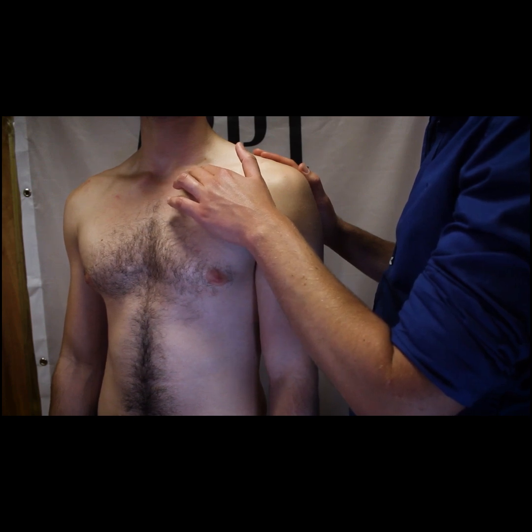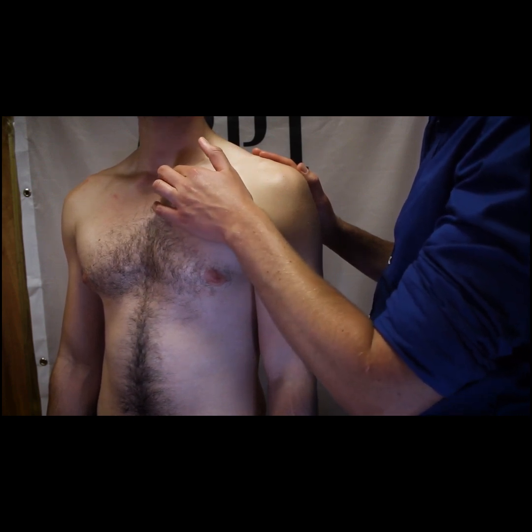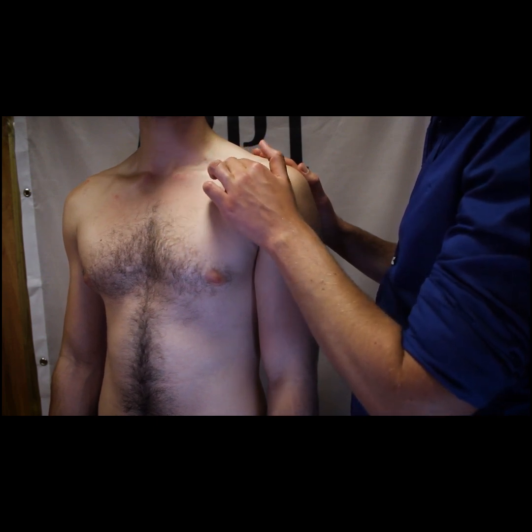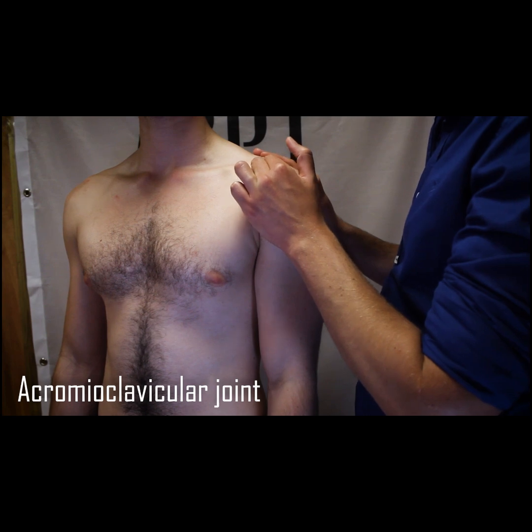The sternoclavicular joint is easily palpated moving laterally in either direction and you should easily be able to follow the S-shape of the clavicle laterally towards the acromioclavicular joint.